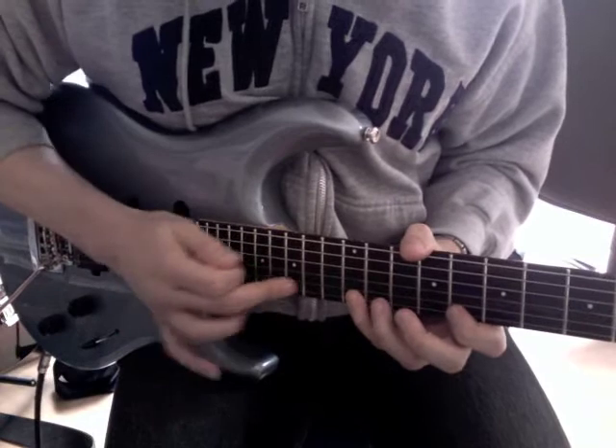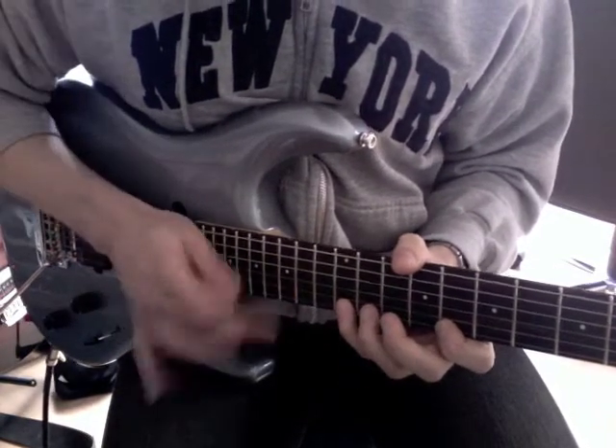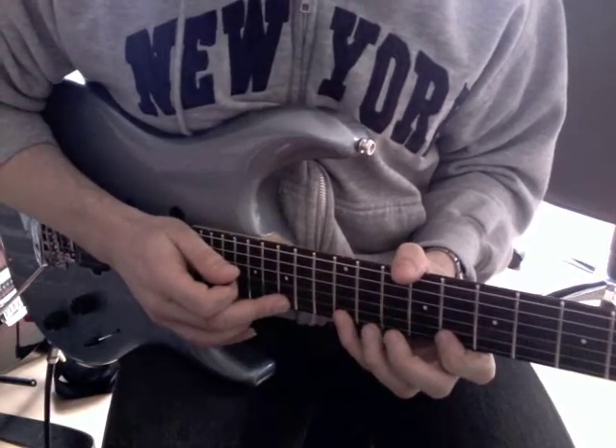And then I slide to get another C back to the G on the 15th fret, which would be the 5th.